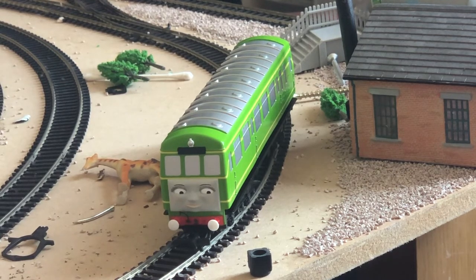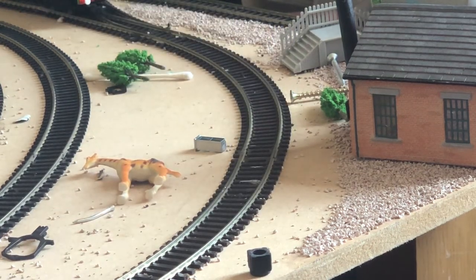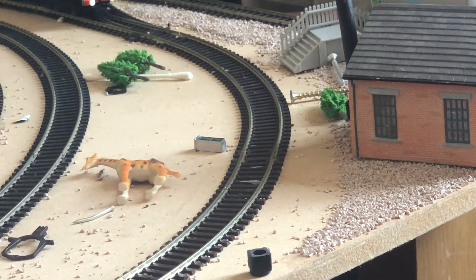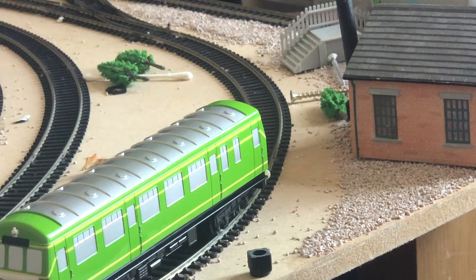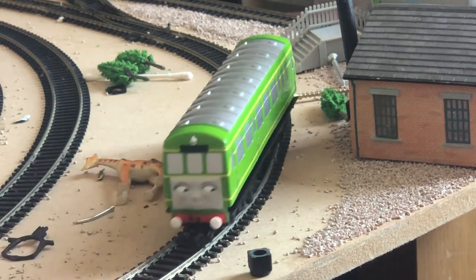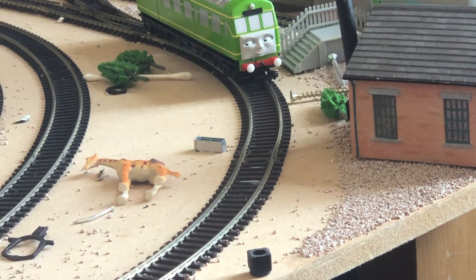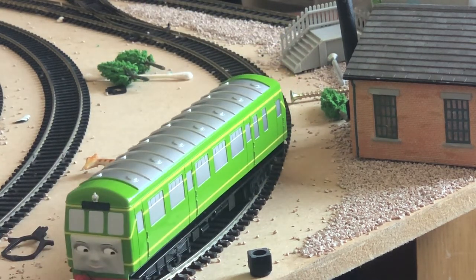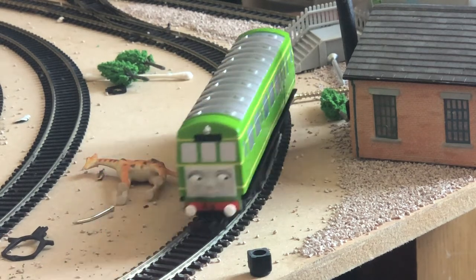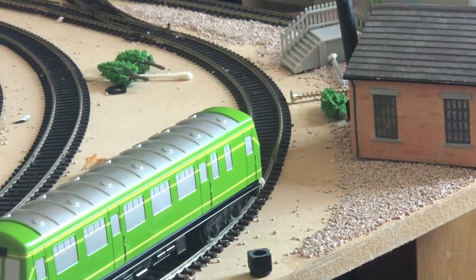I'm going to show you her eyes moving and how smooth she is. As you can see, I run her and her eyes dart to the other side. Her eyes do move backwards and forwards, and like I said, this is a model I'm definitely not doing any mods on — no weathering or anything — because she's just a beautiful model. You can actually see the eyes darting backwards and forwards.